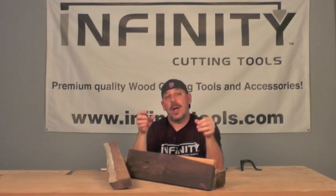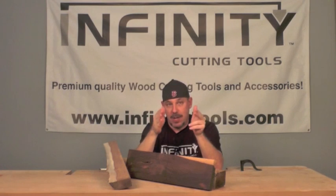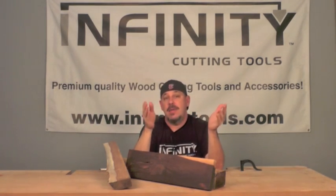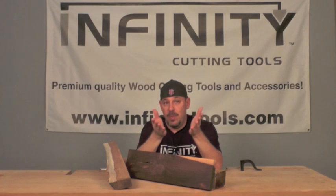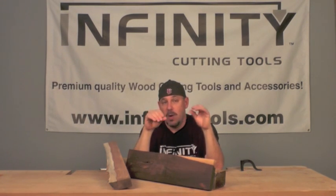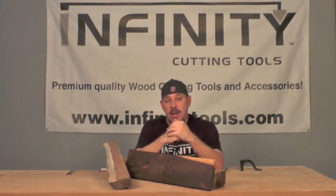Now you're going to ask, why do I need the moisture meter? Have you ever had a panel shrink or expand and break a door or rattle too much in the door? Have you had a piece of furniture that gets warped or bowed? Drawers that no longer open and close because they've swelled and expanded too much? That right there is why you need the moisture meter.